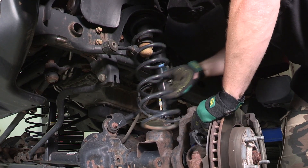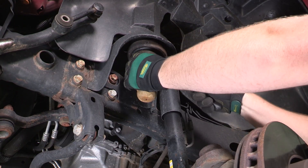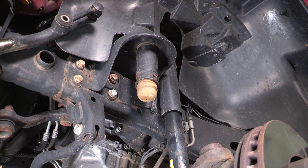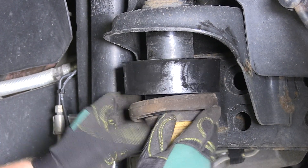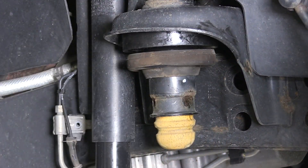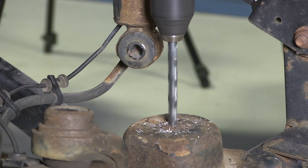Gently lower the axle housing towards the ground and remove the coil spring. Remove the original spring isolator — a pry tool may be necessary. Install the 2-inch leveling spacer and reinstall the OE spring isolator below the leveling spacer. Using the bump stop as a template, mark the center of the bump stop on the spring perch.